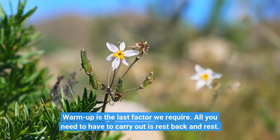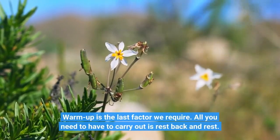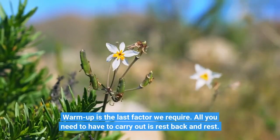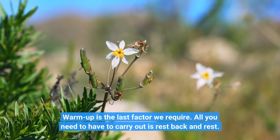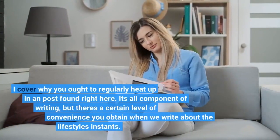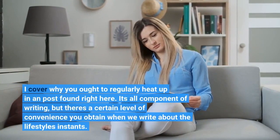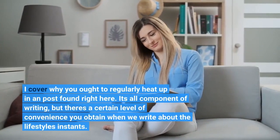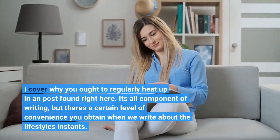Warm-up is important. All you need to do is sit back and rest. I cover why you should regularly warm up in a post found here. It's all part of the writing, but there is a certain level of convenience you get when we write about lifestyle examples.